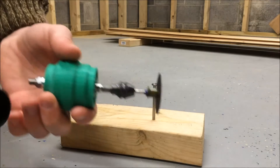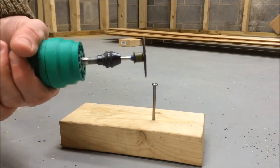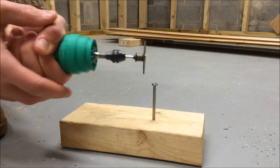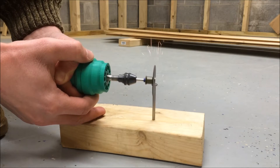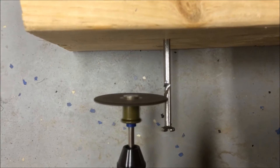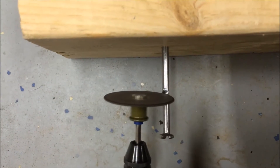Now I'm hooking it up to the shop vac to turn it on. I'm only using my hand to make a seal right now, but I normally use tape. In the future I want to make an adapter so that it fits perfectly on the shop vac and I don't have to use tape. You can see that it actually works surprisingly well.